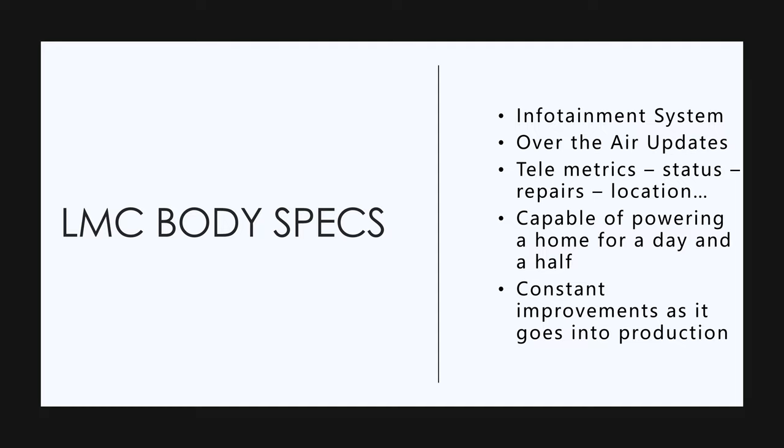They're going to have an infotainment system. I don't know if it's going to be Android or Apple play. They're going to have over-the-air updates just like Tesla, and they're going to have telemetrics. It's going to give the status and send information back to fleet headquarters — repairs, motors, if there's any problem, location, speeds, whatever the case may be. It's going to be a connected vehicle.